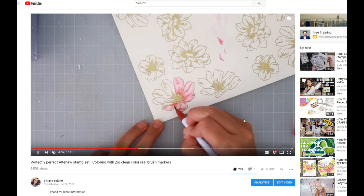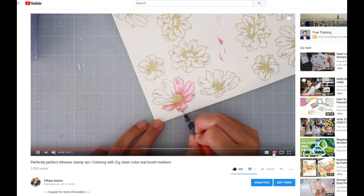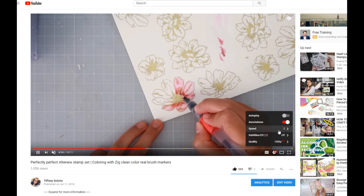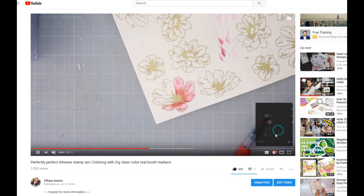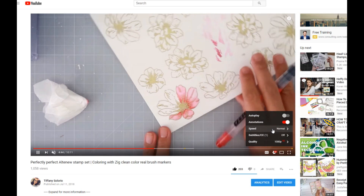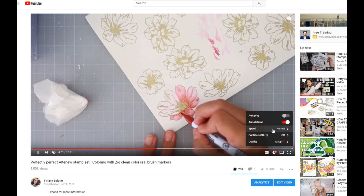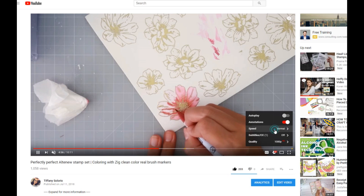Hey everybody, I'm going to be sharing a super quick tip about this little gear down here. I'm going to click it to show you guys that you can speed up or slow down a video. I had already had this sped up because oftentimes I like to watch videos sped up — I like to watch the full-length video but I might not have time to watch a 15 or 20 minute video, so I often will speed it up.